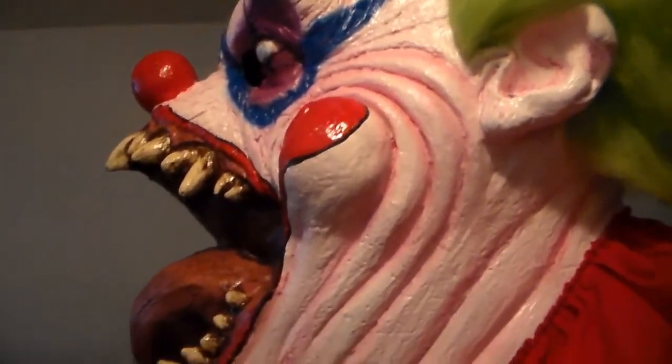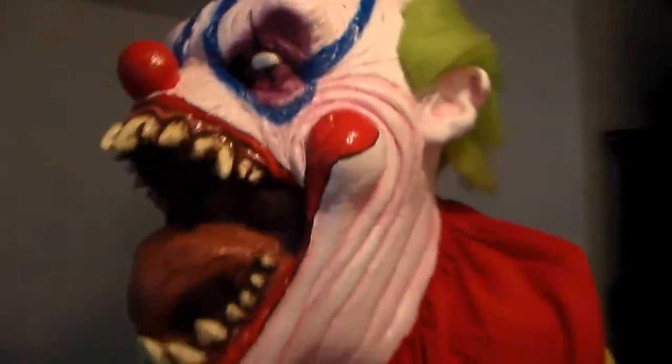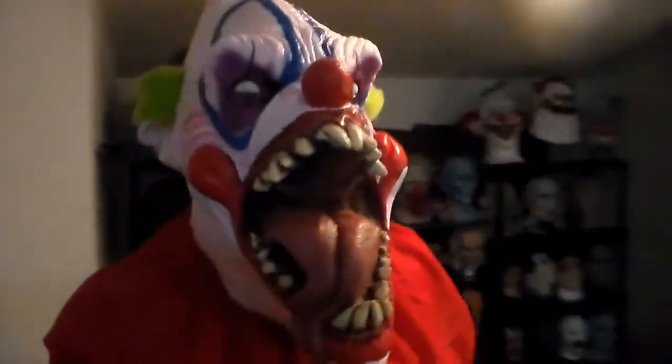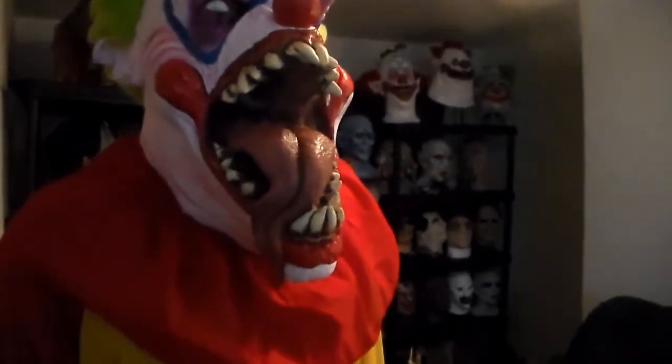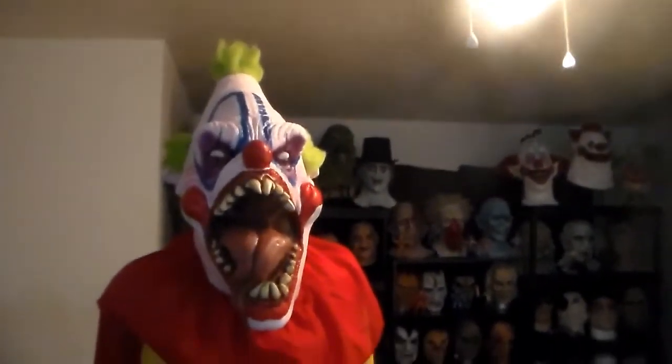I want to eat your kids like cotton candy. I'm not sure what he's saying here, buddy — it can't be good. This guy is definitely a kid eater. I don't trust him; he's up to no good. But anyways, this guy is really cool. It's by Bumpin' the Night.